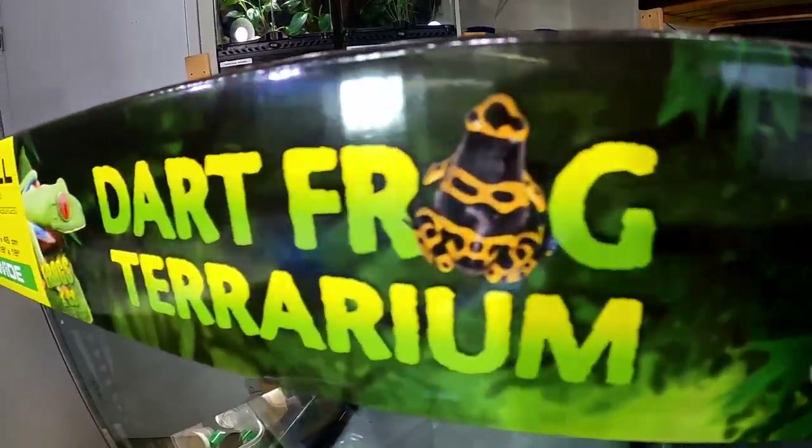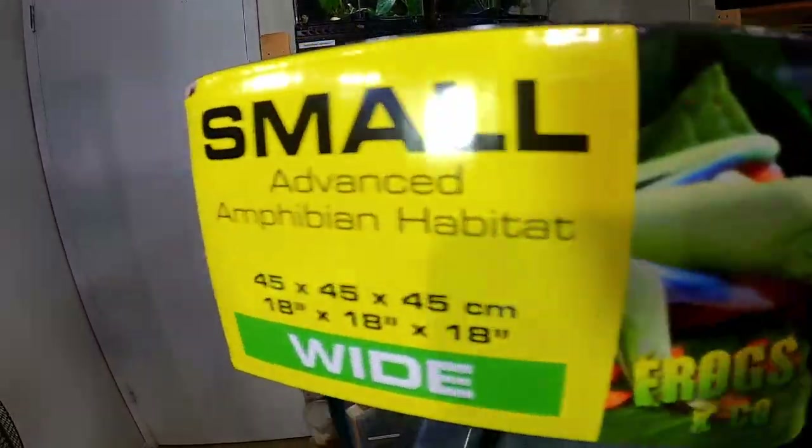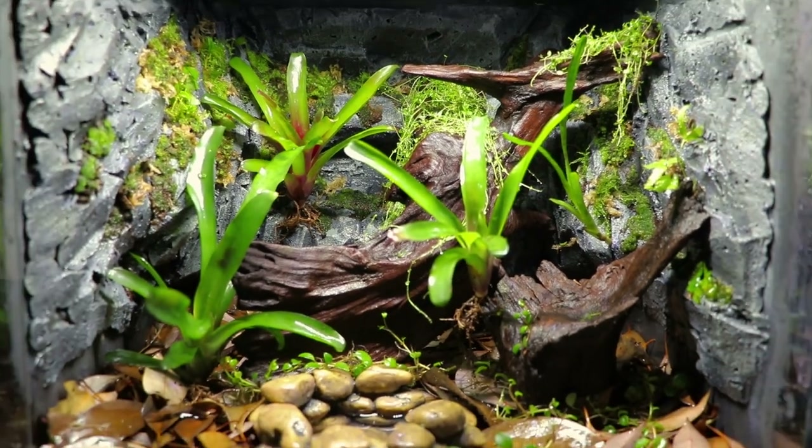Hi everybody, I'm Josh with Northern Frogger and this is my ExoTerra Frogs & Co dart frog terrarium. It's been over two years since I first set this tank up, and a lot of you have asked for an update, so this is my long-term review and I'm going to try to answer all of your questions.